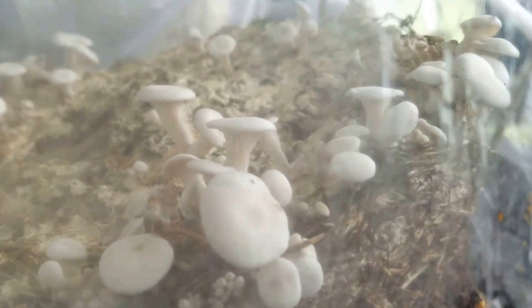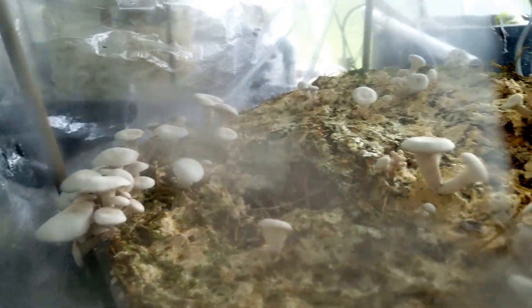This is a third flush on a cake that's just about spent. I figured I'd see how many flushes I could get out of it.